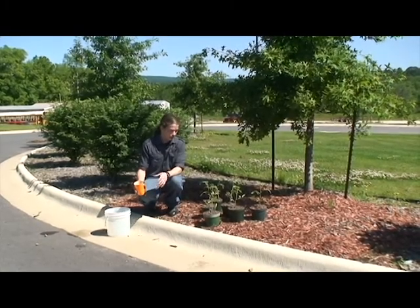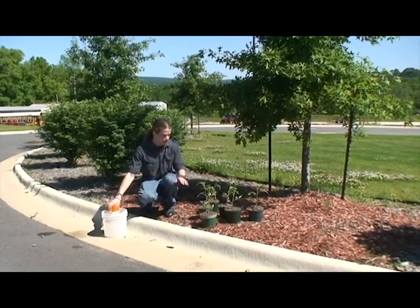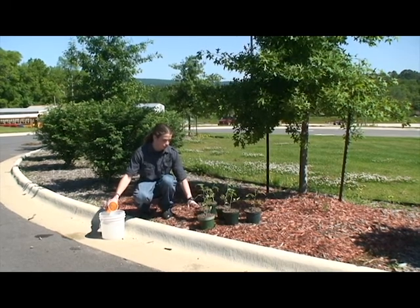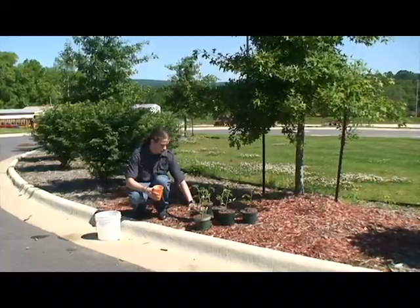First off you want to make sure you water these good enough while they're in the pot so that they stay in the pot. So that they're strong enough because when you water it the dirt will contract together better and keep the plant stronger in the pot.